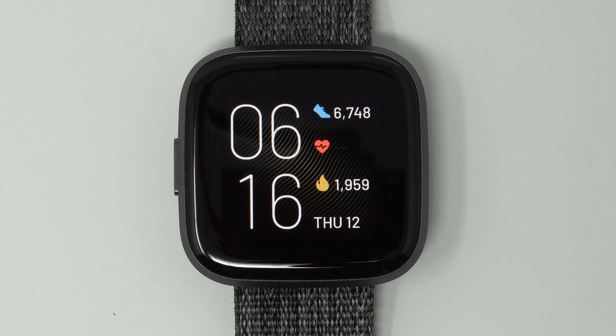Hey everyone, I'm Kelsey from Wearable Whisperer, and today I'm going to show you how to factory reset your Fitbit Versa 2.